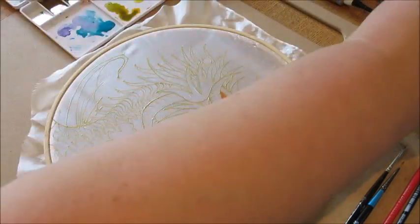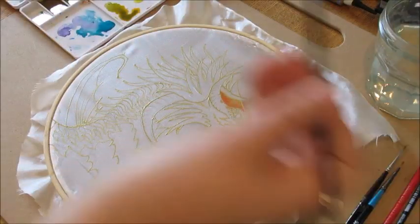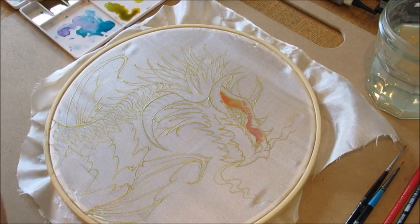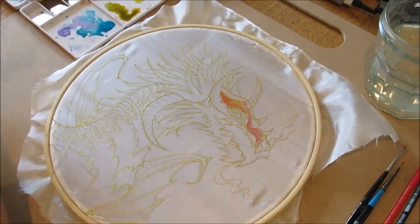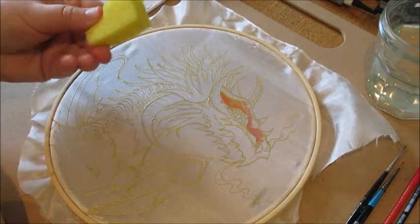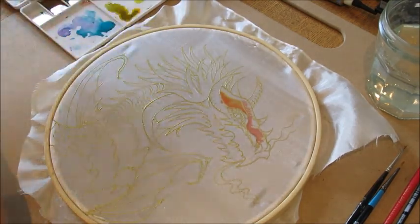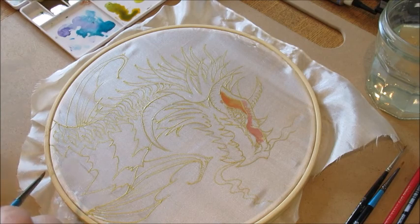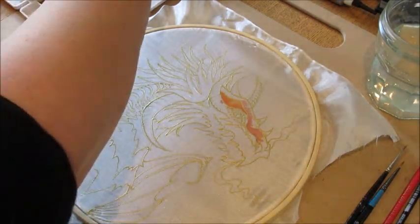You'll notice when doing this that lighter colors often push back darker colors — it's the opposite of what you'd expect. I'll put some red in here and bring it up. Now I'm washing my brush out and using some kitchen towel to get the excess water off. It's also handy to have a small sponge — you can use that for all sorts of effects.